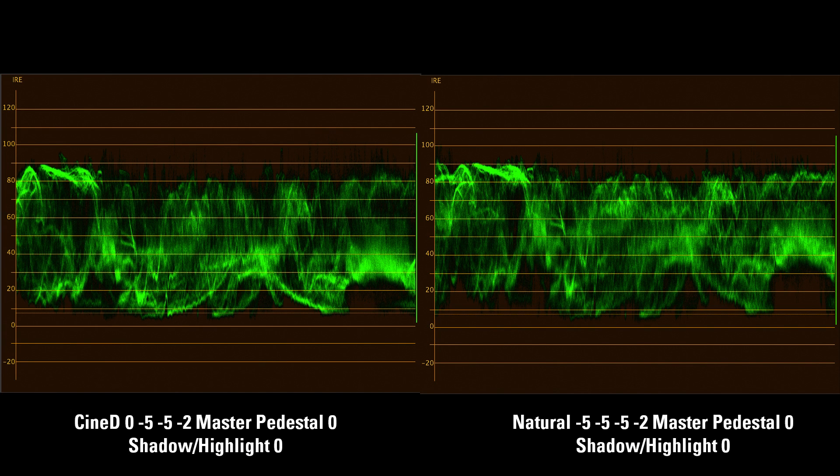On this next slide, here are the waveforms of those same two images — Cinelike D on the left and Natural on the right. You'll notice that the shadows in the Cinelike D are sitting at about nine, nine and a half. The Natural profile shadows are also sitting at nine, nine and a half. But I'm actually preferring the Natural profile because it has your mid-tones between 60 and 80 — it just spreads them out more. When you're dealing with this 4:2:0 8-bit codec H.264 on the GH4, you don't have a lot of room to grade your image. With the Natural profile, you have nice blacks that match Cinelike D, your highlights are good, and your mid-tones are hitting where they're supposed to be.